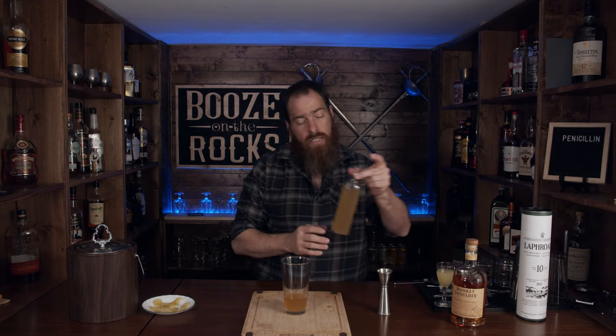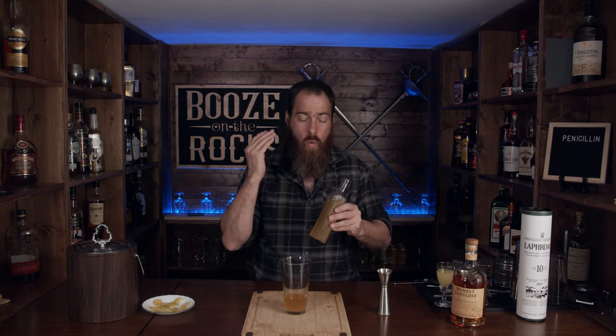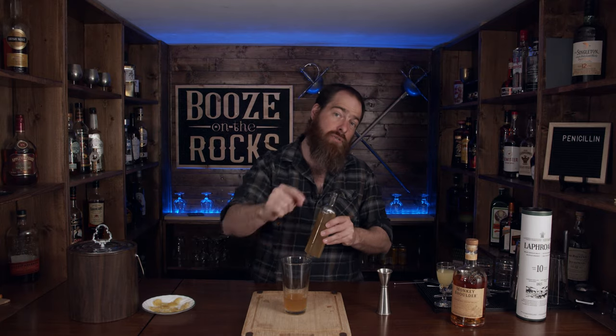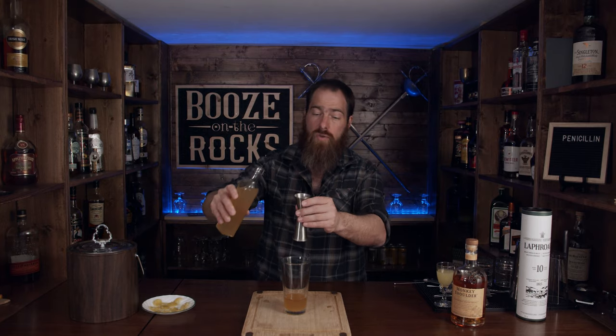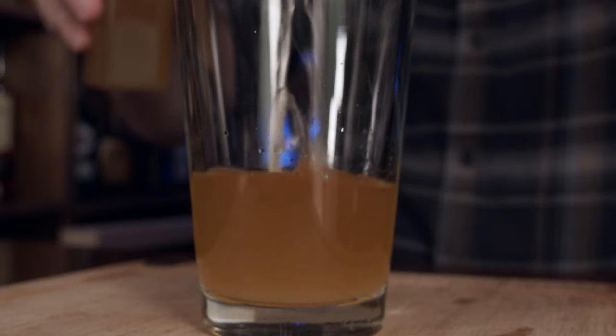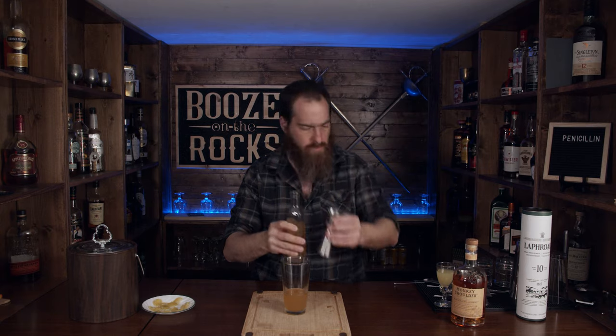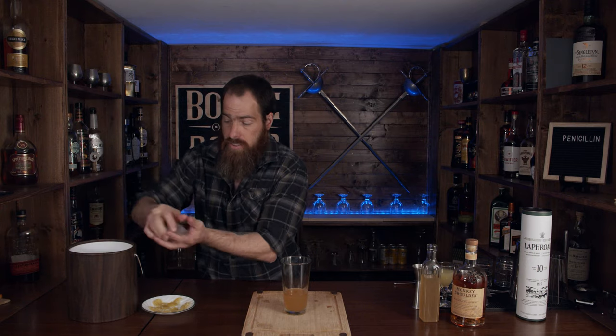The next thing we need is a honey syrup, but this is a ginger honey syrup. This is one to one — one part honey, one part water, and about one part ginger. Normally I would use four ounces of each, but I've used six ounces of each with a little bit more ginger. I'll put the ingredients down in the description below. We want three quarters of an ounce.